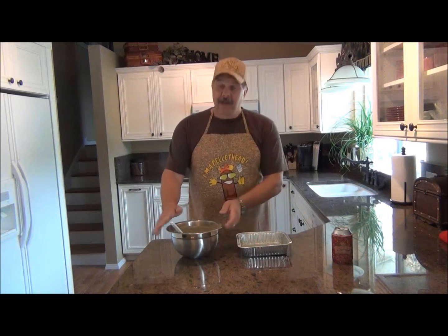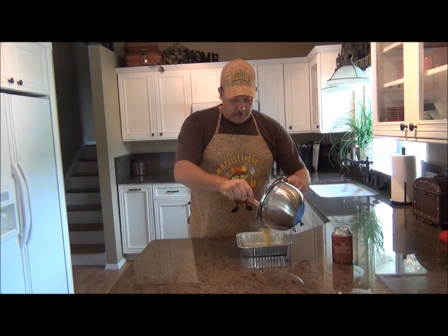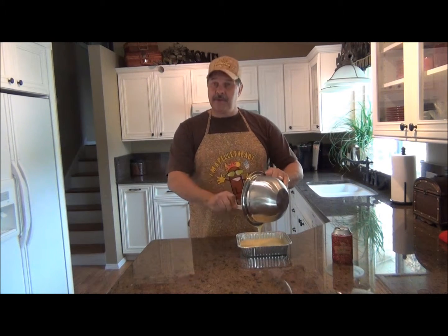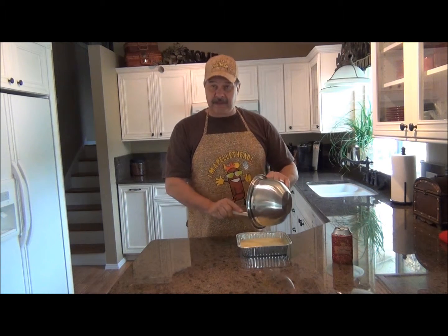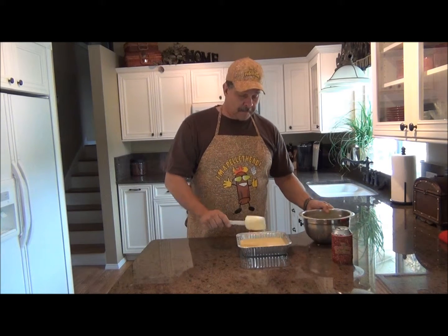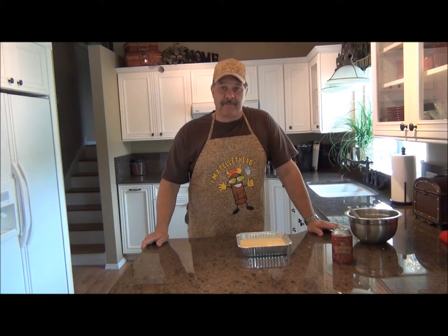I have pre-mixed my cornbread, so I'm gonna pour it into a pre-greased pan. I've got the barbecue set at 350 degrees. I'm using an apple flavored pellet and it's gonna cook for between 35 and 45 minutes.